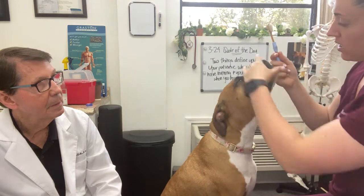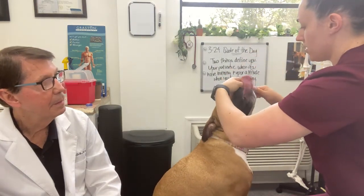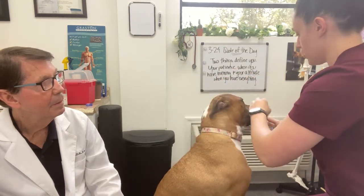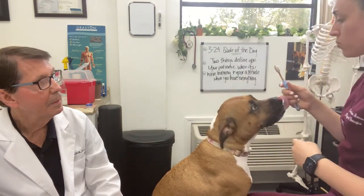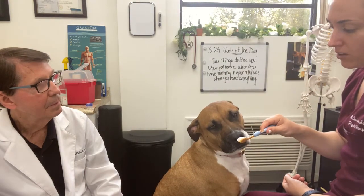You want to make sure you get up into the gums and brush along the gum line, right where the gums meet the teeth. She's a good sport about it — I can really get in there and get her molars. I just show her the brush too, so she knows it's nothing harmful going in her mouth.